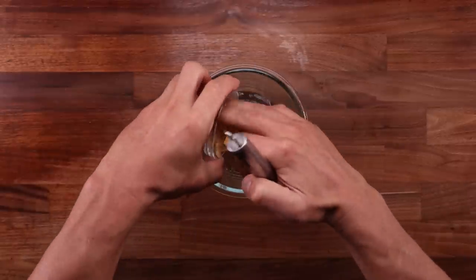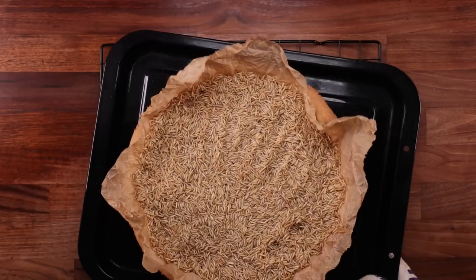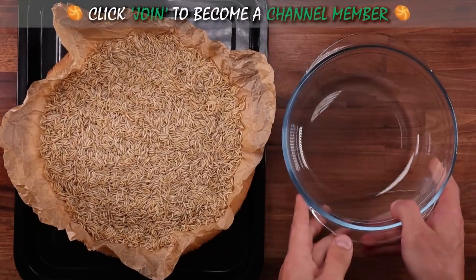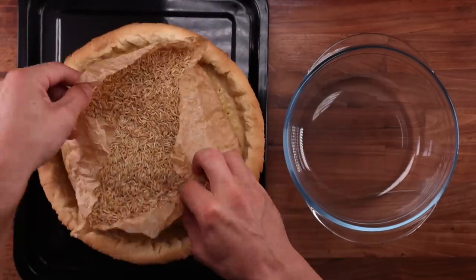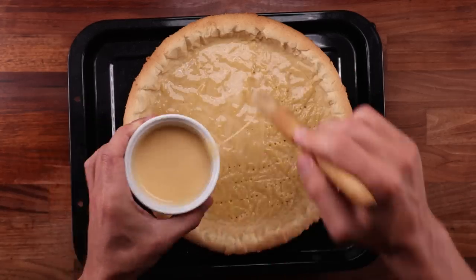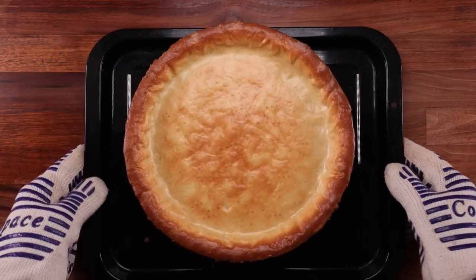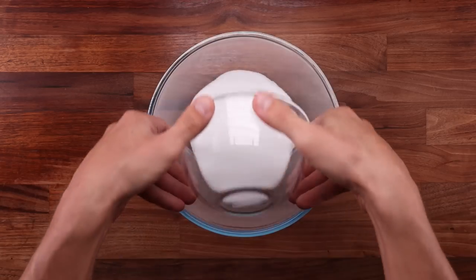Combine the egg with the pastry scraps we cut off earlier and whisk until smooth. This glaze will prevent the filling from soaking into the pastry and making it soggy. After the first 20 minutes of baking, remove the pastry case from the oven and very carefully remove the rice. Once you remove the rice, brush the entire pastry surface with the glaze — leave nothing uncovered. This needs to go back into the oven for around 10 more minutes to be fully baked. It might puff up a little but it will go flat once it leaves the oven. And there you have it — a perfect pastry case. Now turn the oven down to 100°C fan (212°F) and we can start making the filling.